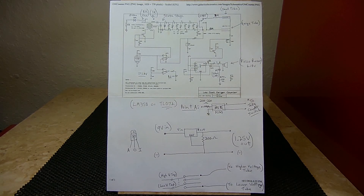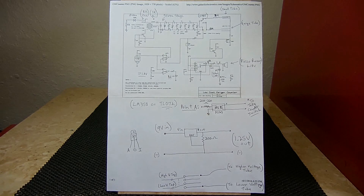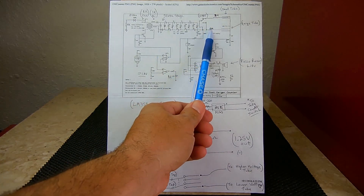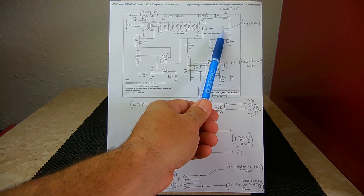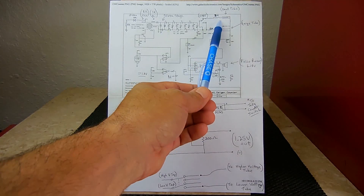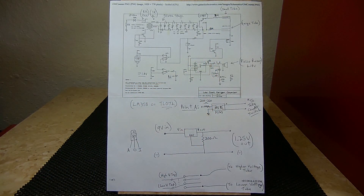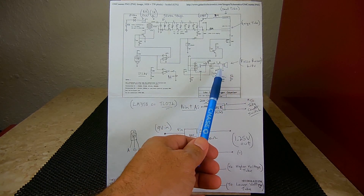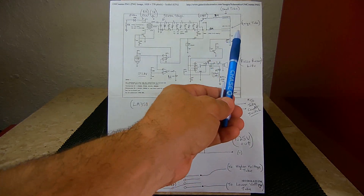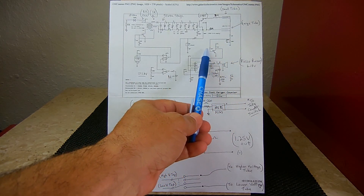The Geiger-Müller tube is named after the two people who designed it back in the 1920s. Inside the tube is a very low-pressure inert gas — usually helium, neon, or argon. The anode goes into the center of the tube, and the high voltage puts a charge on the gas inside. When an incoming energetic particle or ray strikes the tube, it causes the low-pressure inert gas to ionize, and each time that event occurs the Geiger counter will click or give a visual indication.